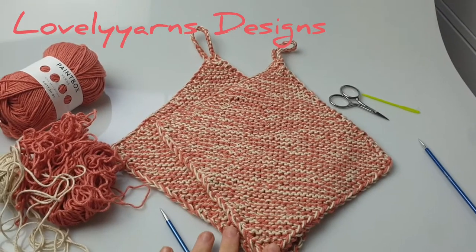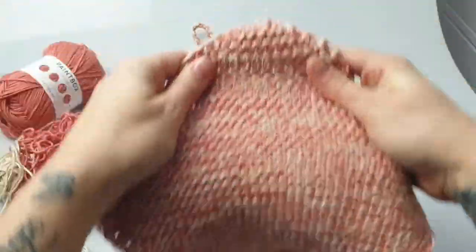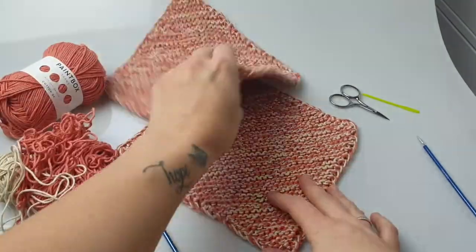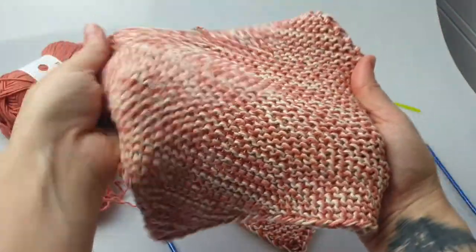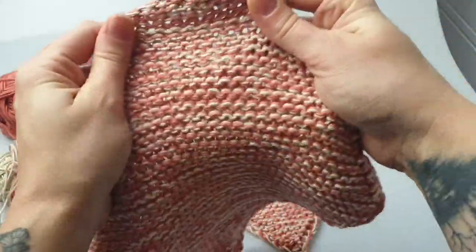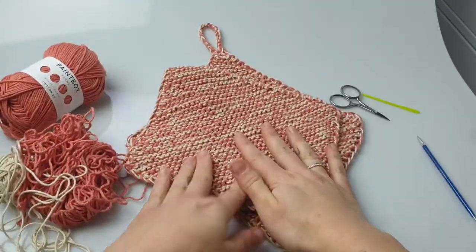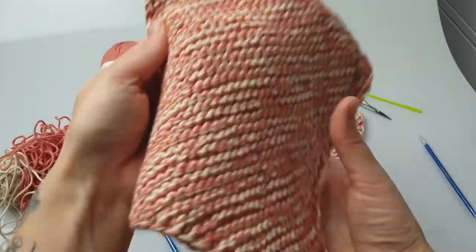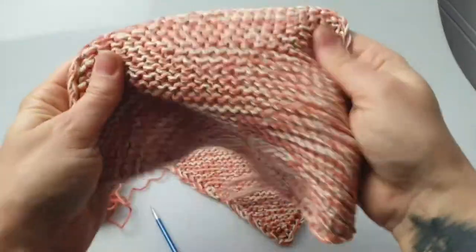Hello everyone and welcome to Lovely Yarns Designs. Today I want to show you how you can knit yourself one of these beautiful potholders and dishcloths. You can use them in different ways — as a potholder or for cleaning. I always use 100% cotton because it works the best, and especially for potholders it needs to be cotton.